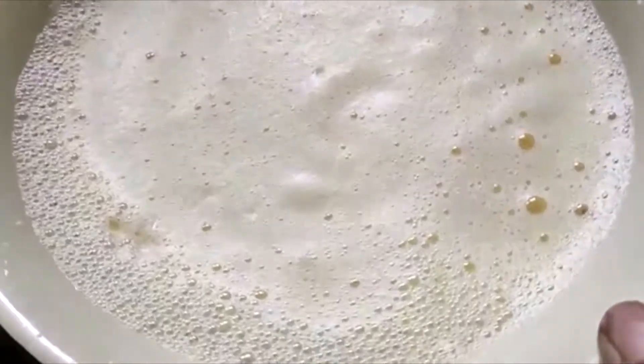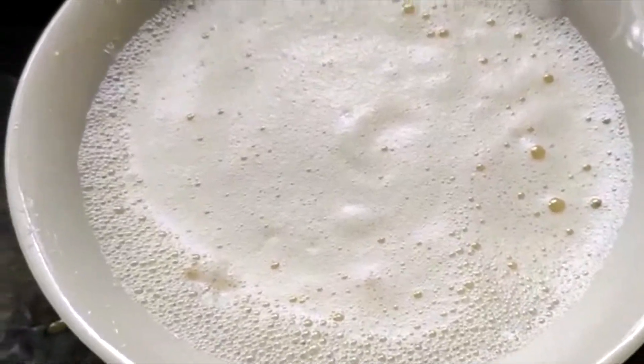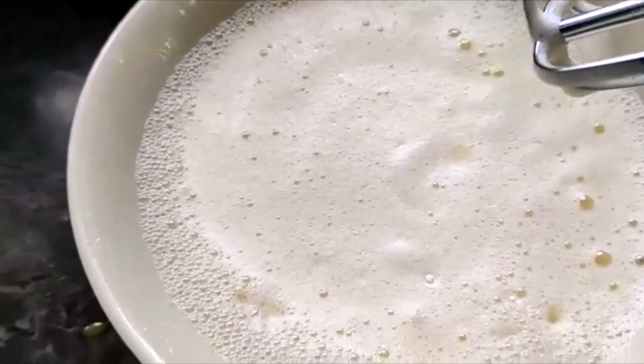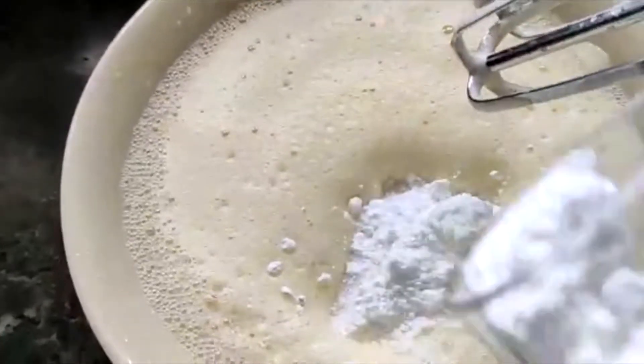Now I am going to add a little bit of the dough. I will mix and add the dough together.